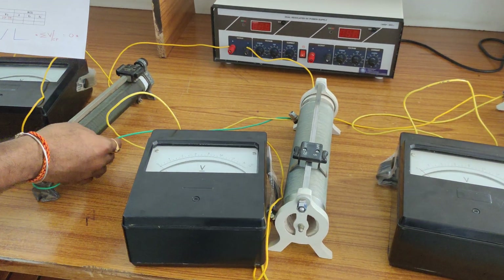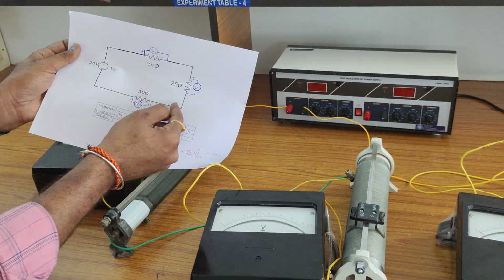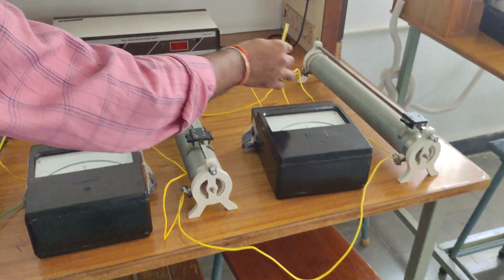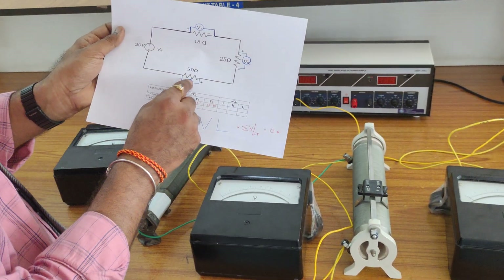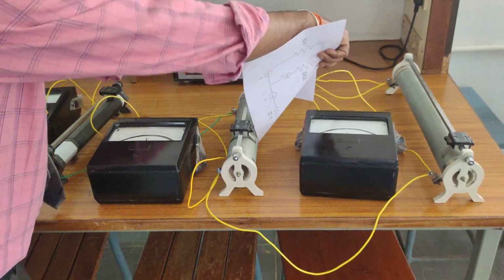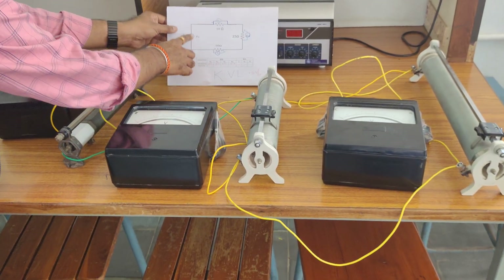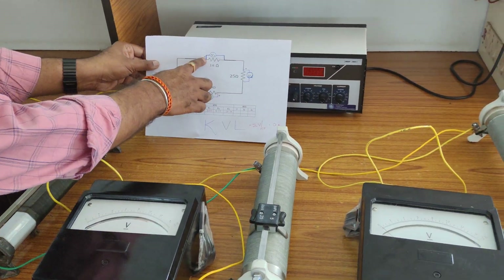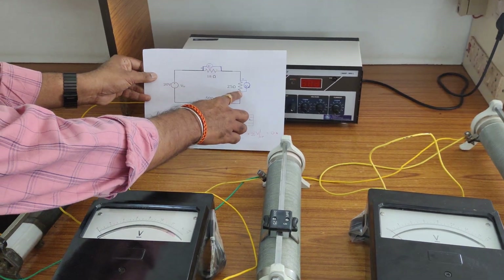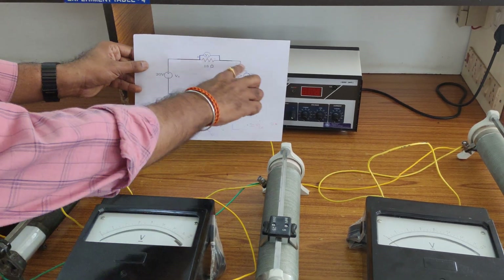These two ends are directly connected. The other end of 25 ohms and the voltmeter are connected to the 50 ohms side. Also, 50 ohms and the third voltmeter — the other end of 50 ohms and the voltmeter — are connected directly to the RPS negative. RPS negative is connected to the 50 ohms other end and the voltmeter is also joined there. The circuit is now closed.